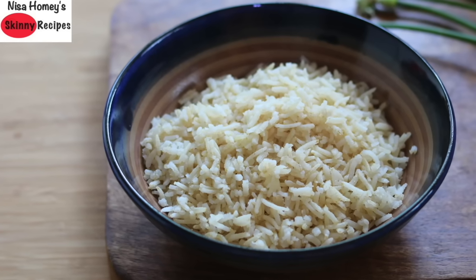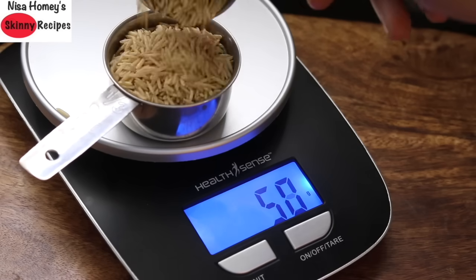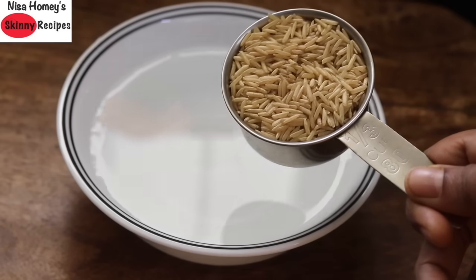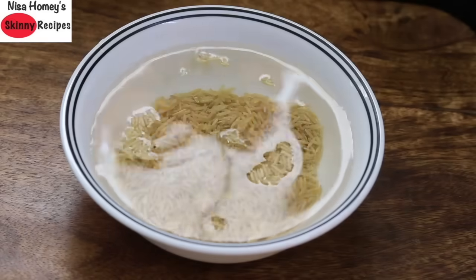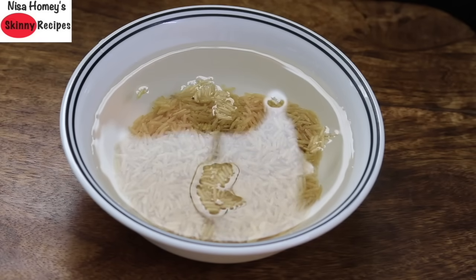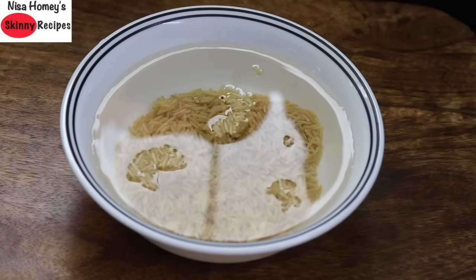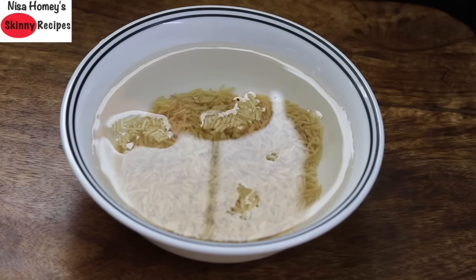So without wasting much time, let's get started. I'm using 1/3 cup of brown rice, which is 60 grams. Soak the brown rice in water for at least 15 minutes. Soaking will help the rice cook faster and also helps remove the phytic acid content in the grain. Phytic acid is a nutrient inhibitor, so it is recommended that you soak the rice for at least 15 minutes before cooking.